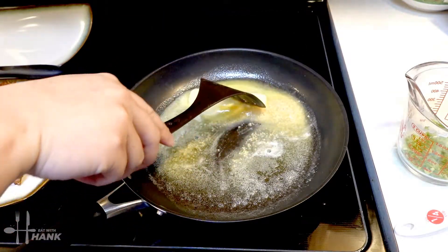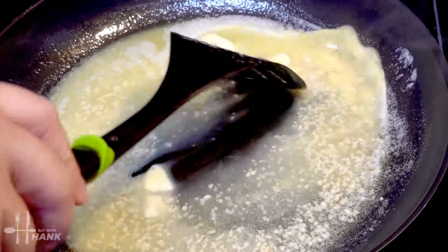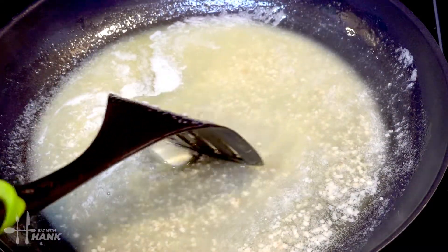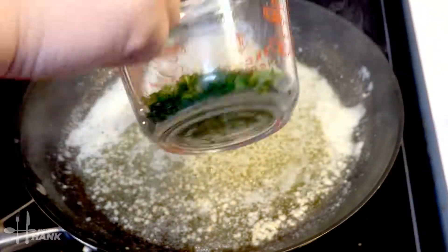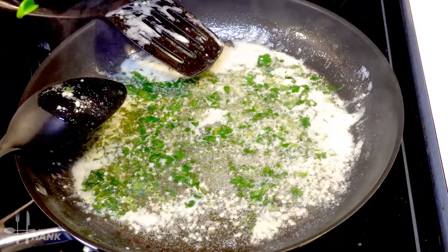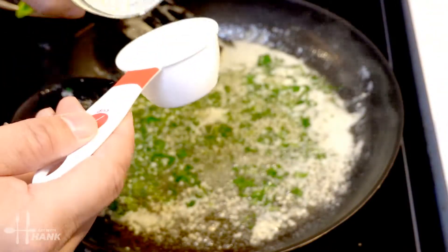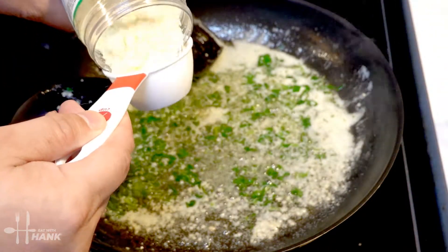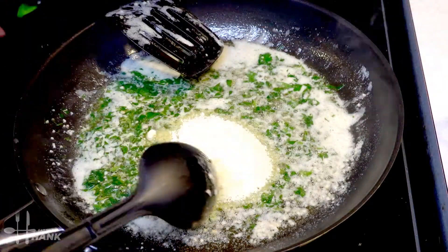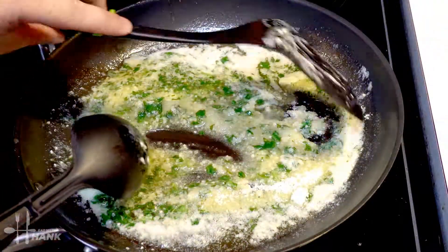Now we're going to add the quarter cup of parsley and stir that in. Next we're going to add a quarter cup of grated parmesan cheese, stir everything together, and make sure that the heat is turned off.